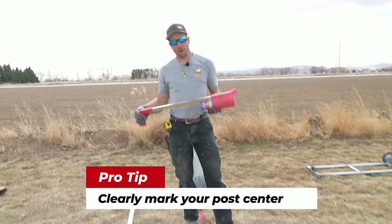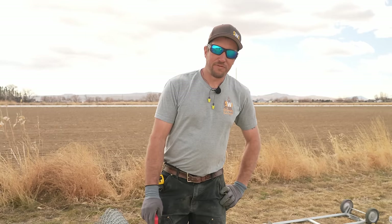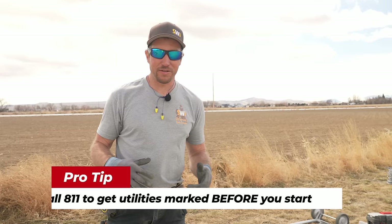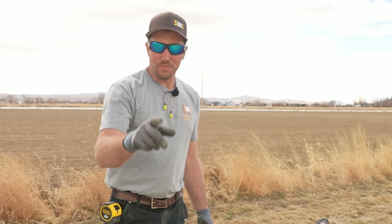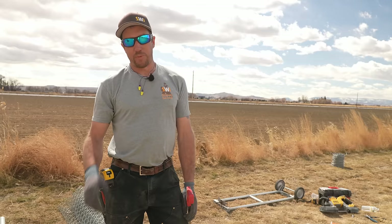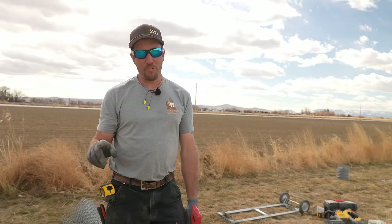That brings me to another thing. Before you even start your fencing project, you're going to want to call 811 and get locates. They'll come out and locate all the utilities going through your yard, because the last thing you want is to make your fence more expensive by accidentally pounding a post through a fiber optic line, a cable line, or a telephone line — the opportunities to hit something are endless. Make sure to put out some white pin flags or white marking paint with dashes on the ground so they can mark the utilities in those areas.